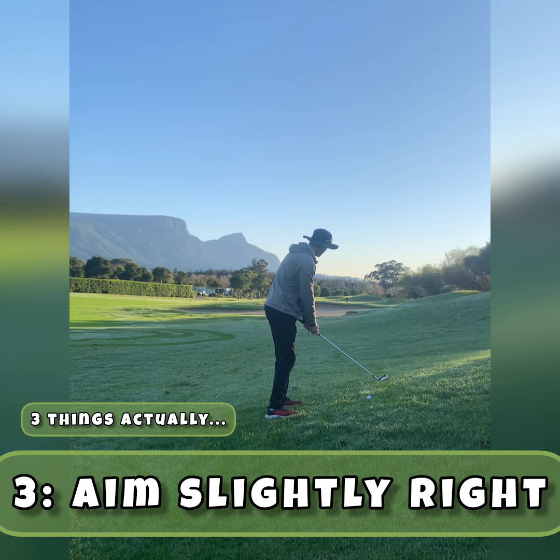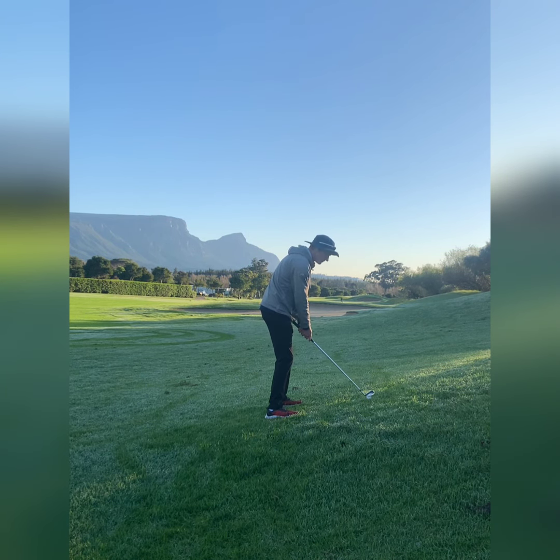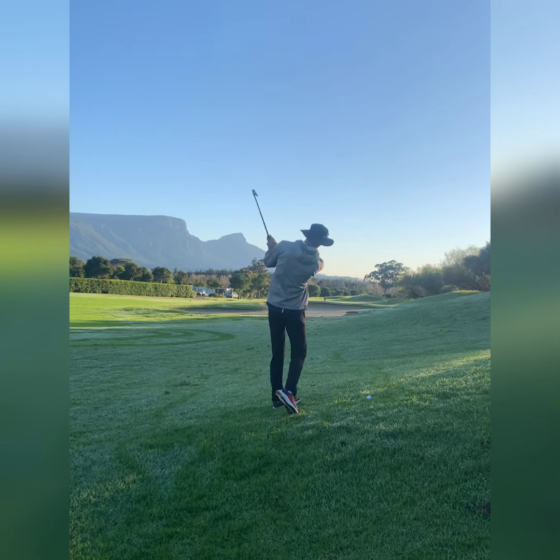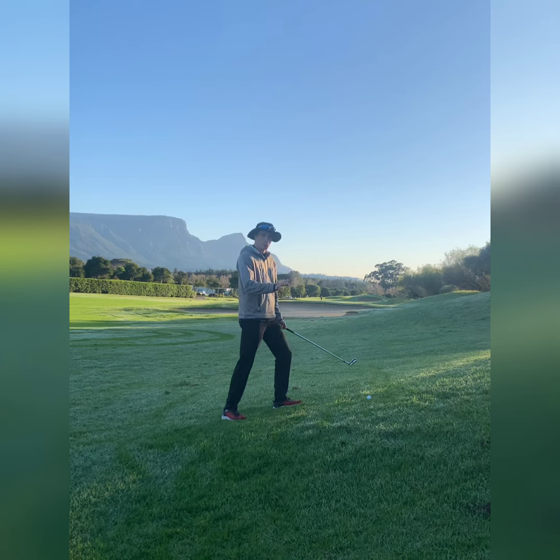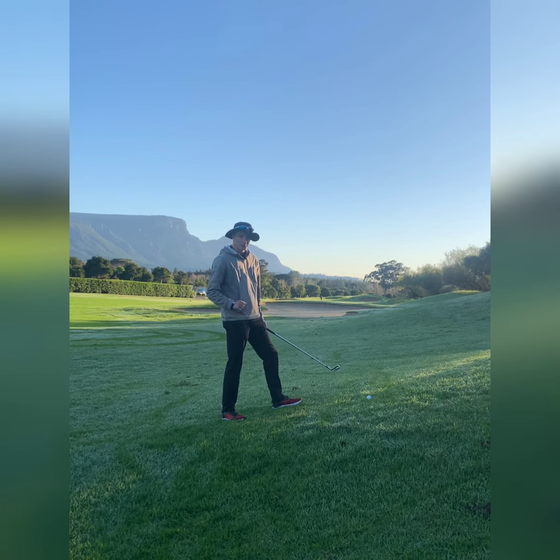Because the ball is going to come out a little bit to the left, I will aim for the right edge of this green, hit my shot, and hopefully finish on the green. Now I'm not actually going to hit a shot because this morning the guys are working on the green, but hopefully that gives you an idea of how to hit the shot.